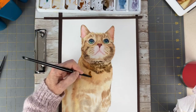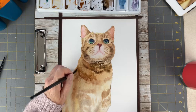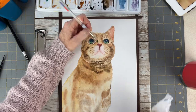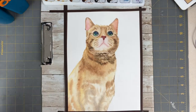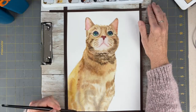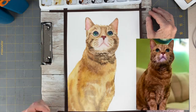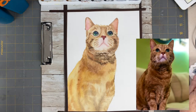I'm touching the paper to see if it's still wet — if it feels cool it's still wet and you can still lay down color. As I descend down the cat onto his back and chest, I'm wetting as I go, picking out a few more highlights on the face, and making tonal adjustments as the body darkens. His body is kind of more ginger than his face, which seems a little bit lighter — maybe from the lighting.